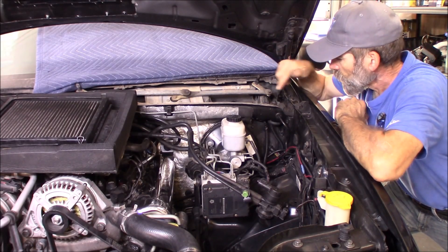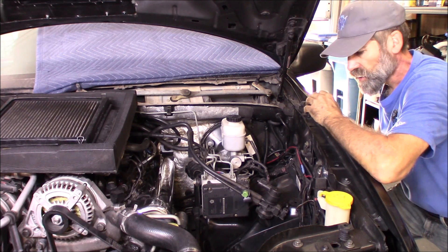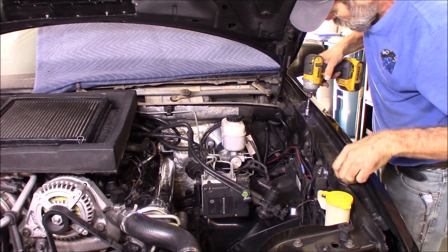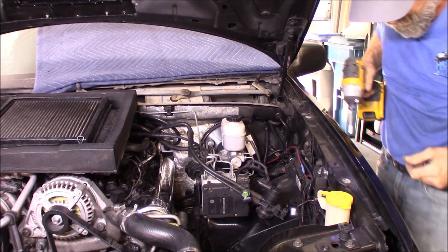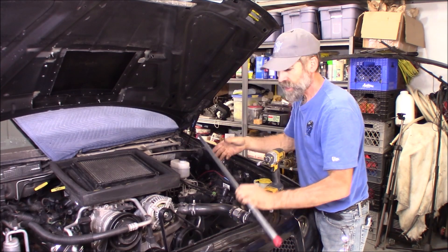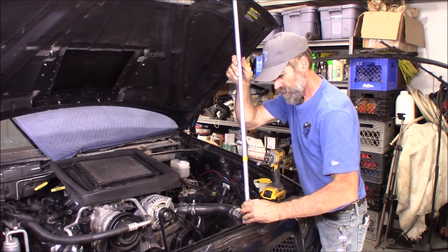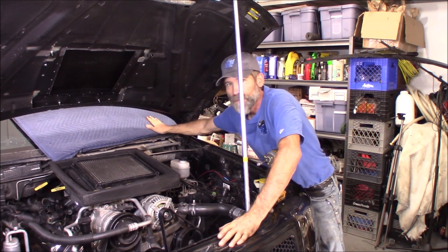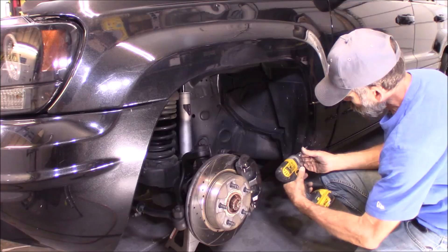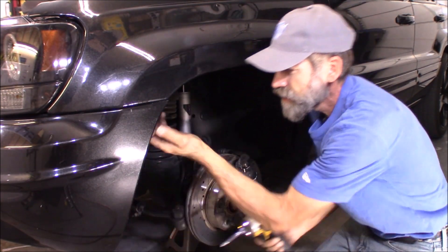Now with the cowl removed, I'm going to start removing some of the bolts that hold on the front fender. I'm going to remove the fender, the front tire, and pull out the inner fender well. Before I get too carried away, I also need to remove the bolts that hold on the hood hinge. I cut this bar to the appropriate length to support the hood, and I placed a moving blanket up here so the hinge doesn't touch the windshield and crack it.